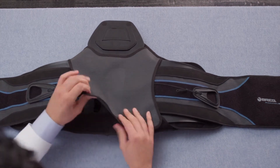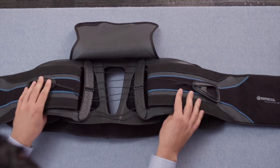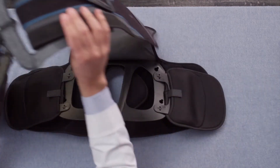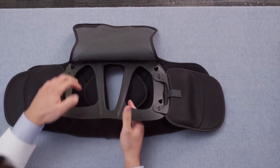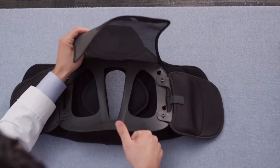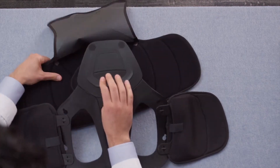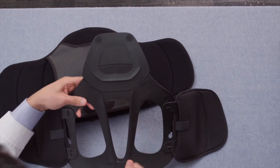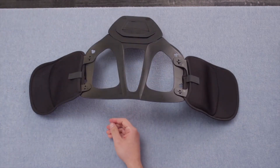Next, lift the back cover and fold it out of the way. Pull the waist belt assembly out and set it aside. Take the back plate assembly and disengage the hook and loop dots at the top of the plate from the loop material on the back pad. Pull it out and set it aside. Discard the used back pad.